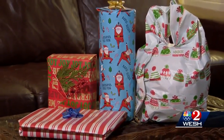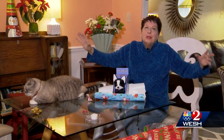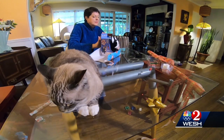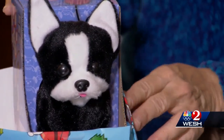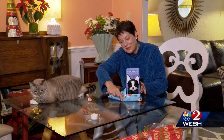Linnea would have been proud — my handiwork slightly resembles hers. Bottom line: Linnea says do your own thing, but in the end wrapping presents is kind of like life — just do it one fold at a time. Michelle Meredith, Question News.